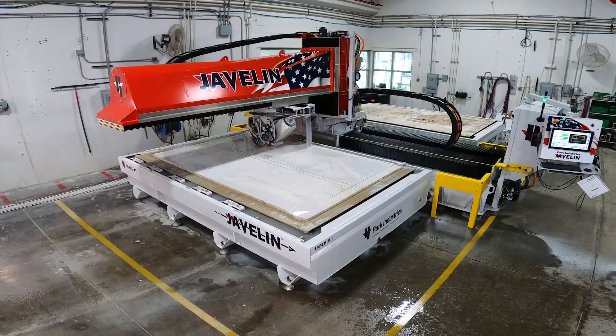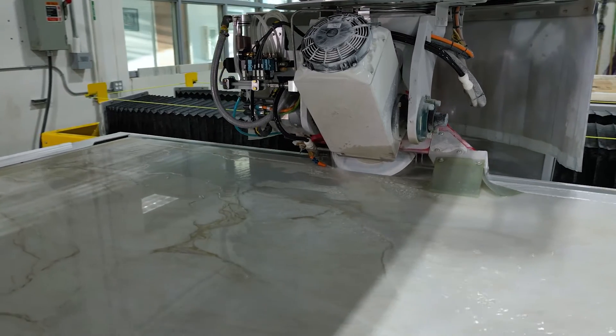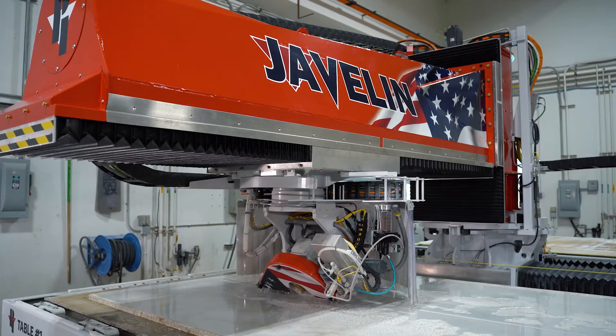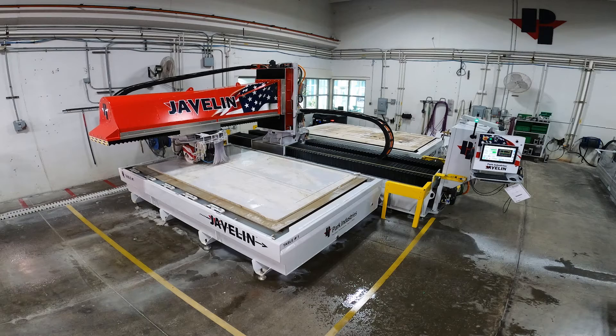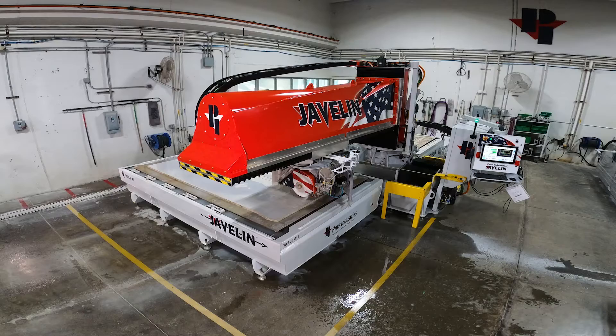Here we see the Javelin making one of the miter cuts on the waterfall edge. Having a high horsepower arbor like the Javelin's 27 horsepower VFD allows you to cut through the hardest quartzite materials with ease. If you have a lesser horsepower arbor, you're going to struggle and may even have to step cut, which will slow down your process.